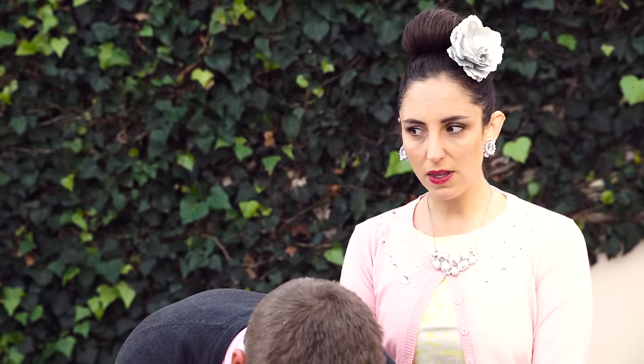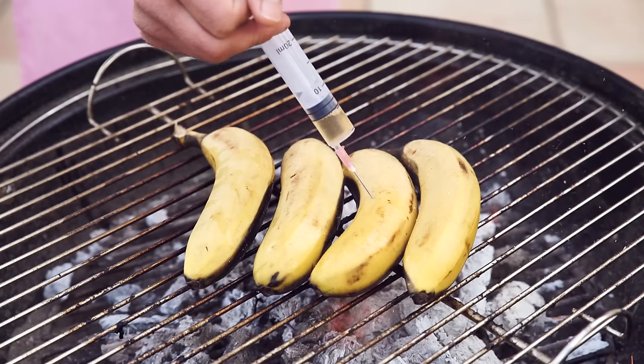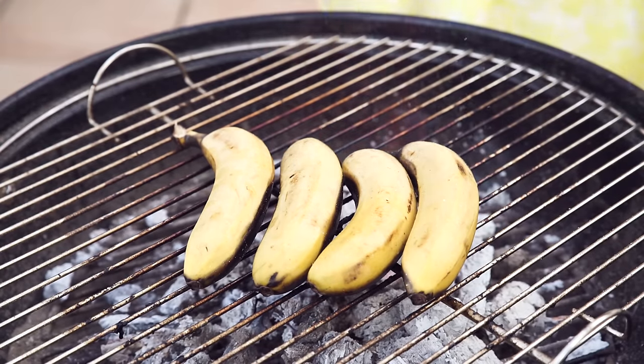Why didn't I think of this? Turn the bananas. That looks a little bit burnt to me, but anyway.